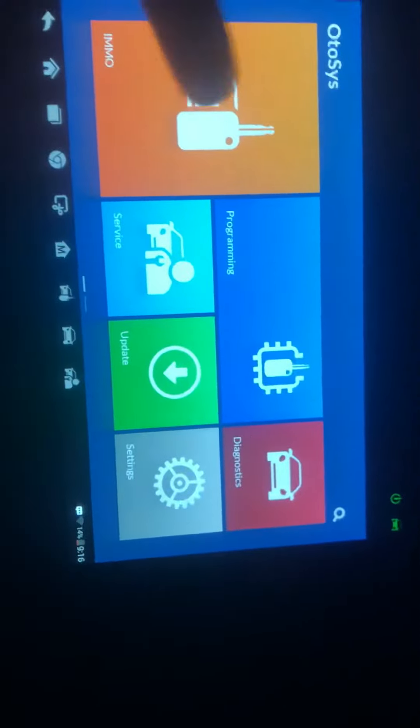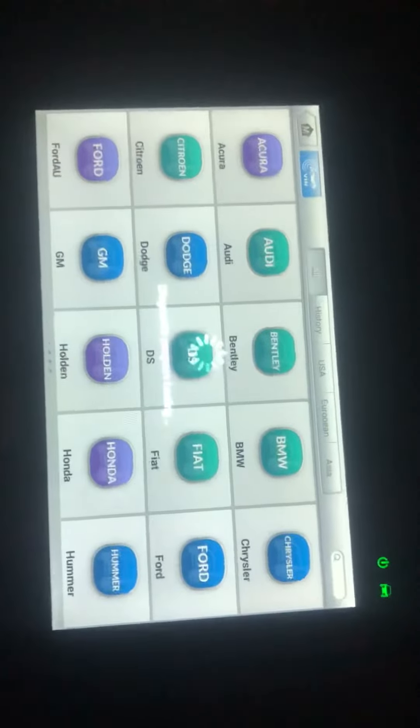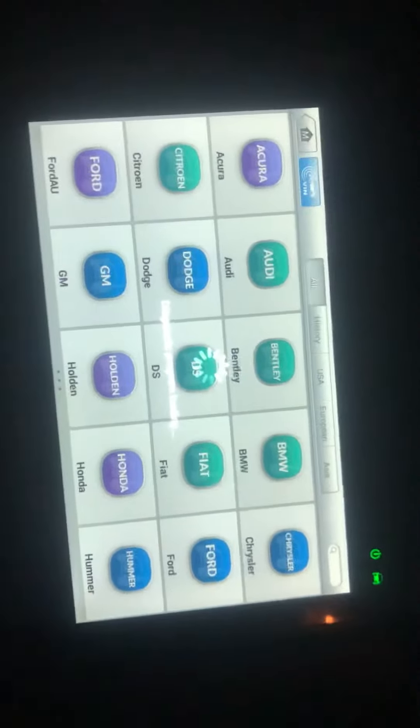I got a 2007 Dodge Charger. I'm gonna be adding in a key. We're gonna try the smart mode.